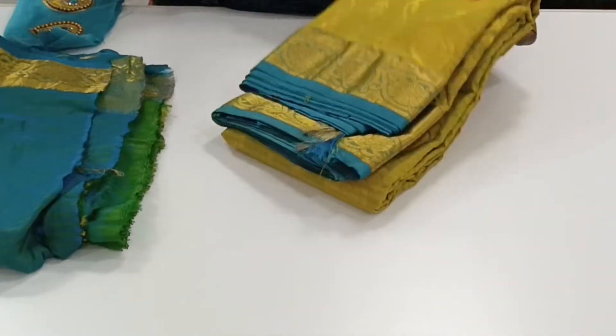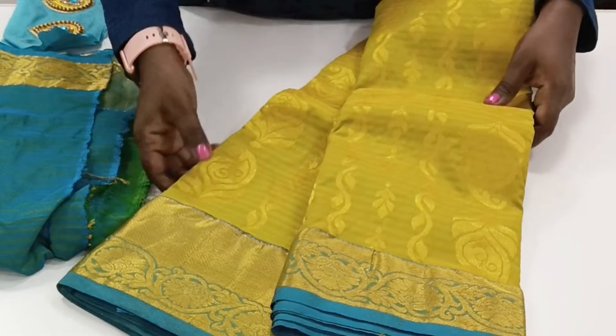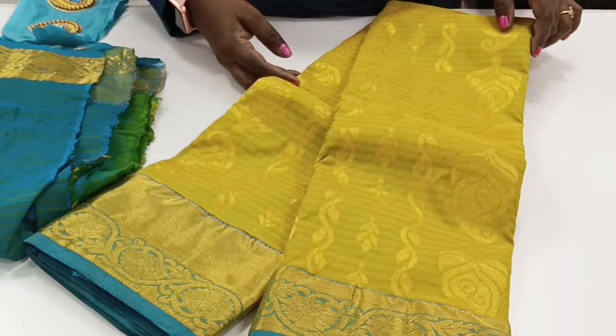This is the pattu sari with a double side border. We designed this sari in a mustard yellow mixed color.